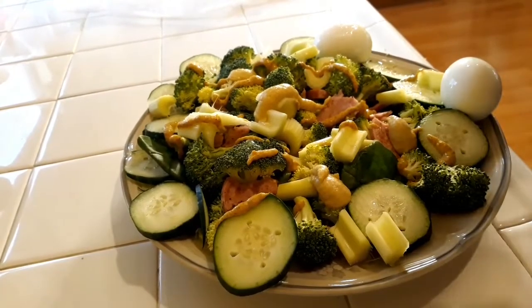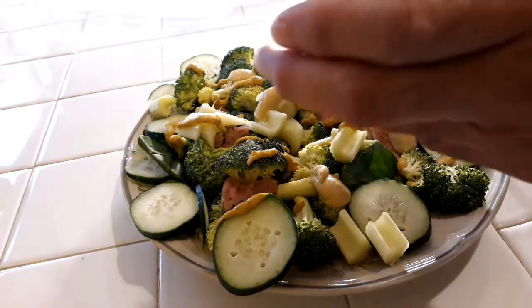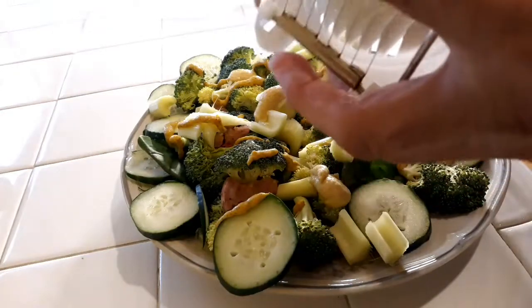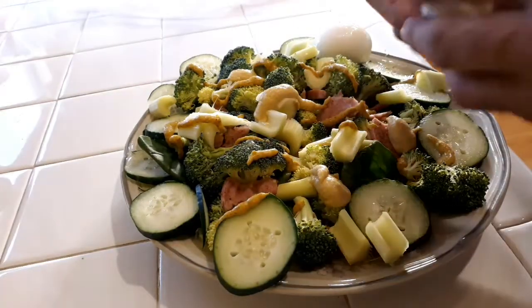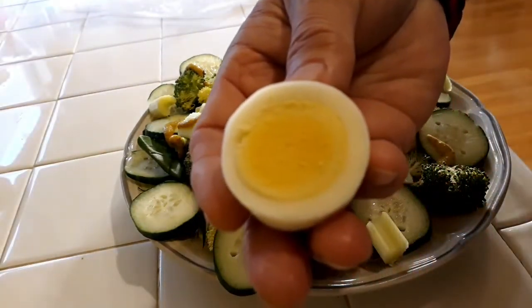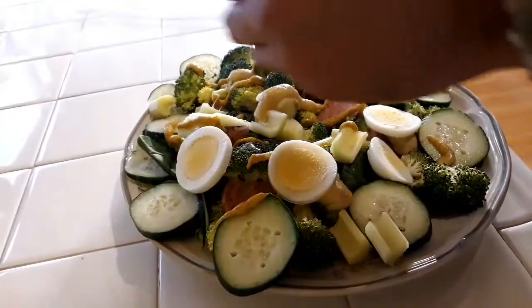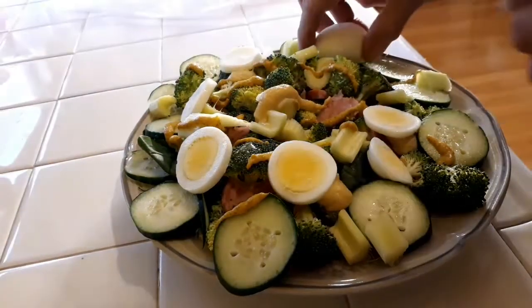Now another cool little trick I'm going to show you guys — instead of doing it by hand, we get our nice little egg slicer. And you want to see beauty? There's beauty right there in the eye of the beholder. You do this when you make your eggs and your eggs will look beautiful.